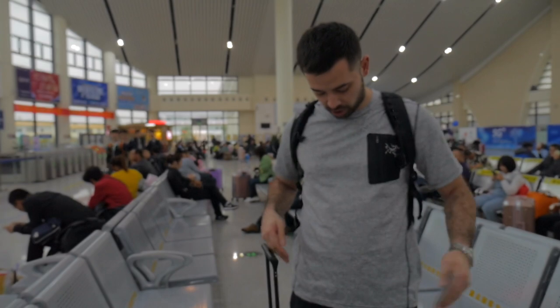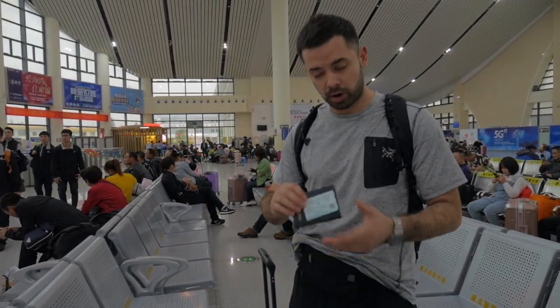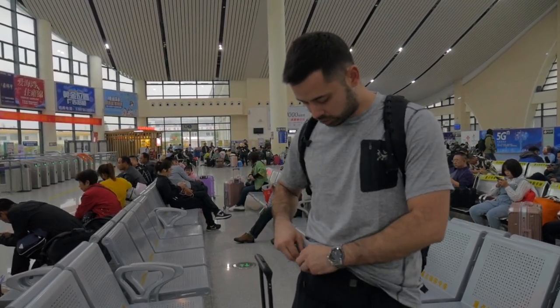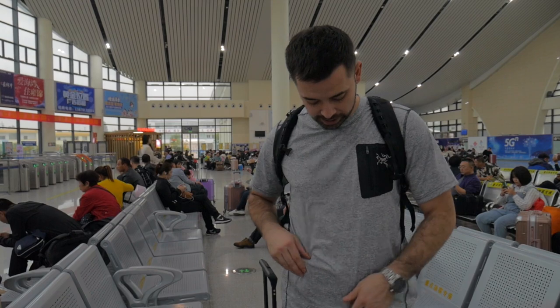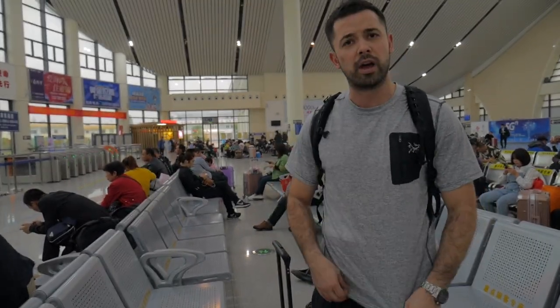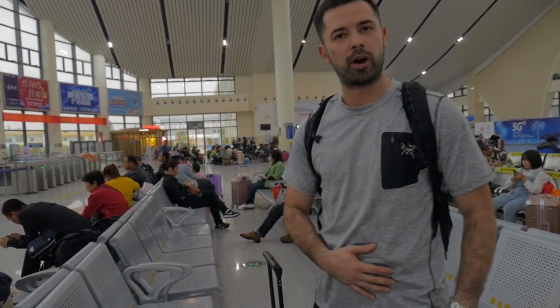Now with the waist stash on, you can see it's pretty streamlined. Same thing — put your passport and ticket inside, zip it up, bring it up around your waist, and it hides pretty easily. There's nothing visible around your neck; it's just around your waist, so people really wouldn't know you have it on. Both are good with different uses, but this is the one I prefer for carrying my valuables.